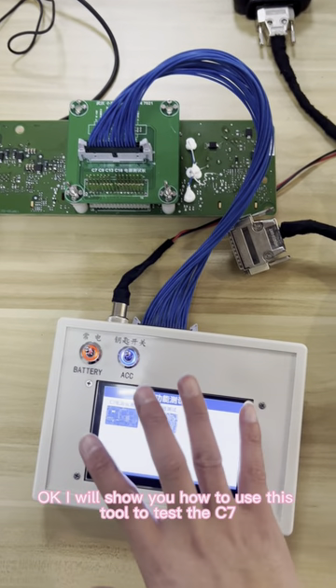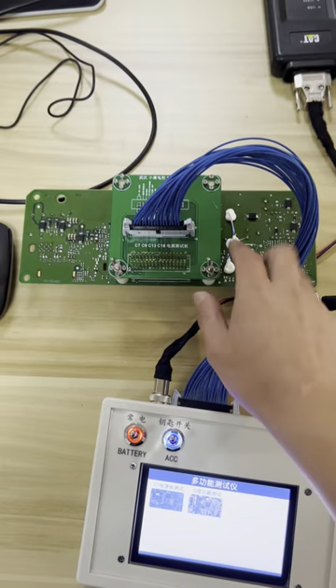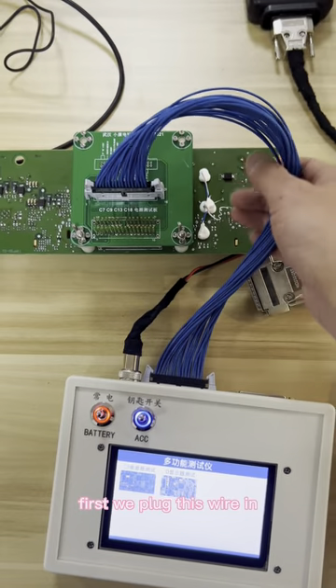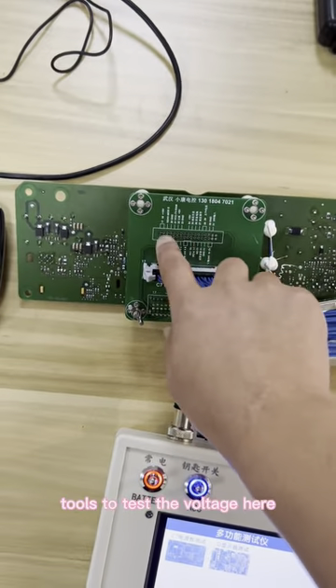I will show you how to use this tool to test the C7 power board and the D monitor. First, we plug this wire in, and you can also use tools to test the voltage here.